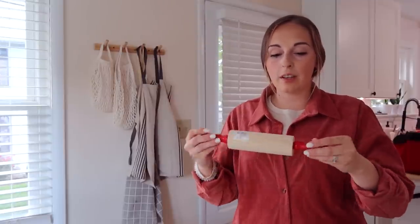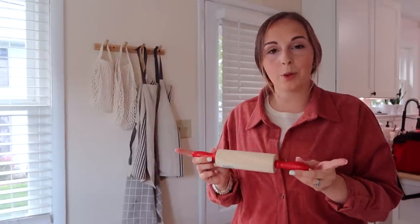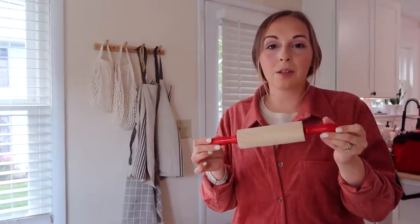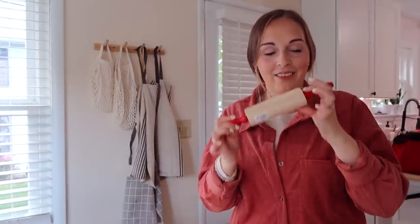Another thing this houseware store has a lot of is children's toys — they have a lot of wooden children's toys, which I think is really neat. One of the things the girls requested we get for their play kitchen is a little rolling pin. Kalia was pretty adamant — 'Mom, we need a rolling pin for our kitchen.' Apparently they are planning to do some cutout cookies or something, so they really wanted to have this.